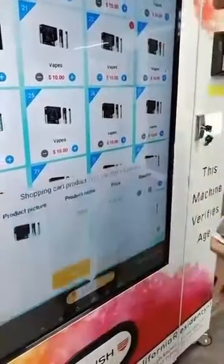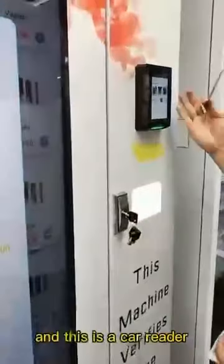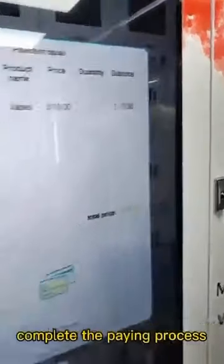I touch it and try to pay. This is a card reader — it's a contactless card reader. I now use the card to swipe here to complete the payment process.